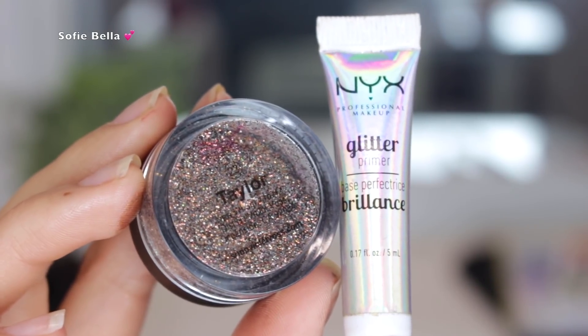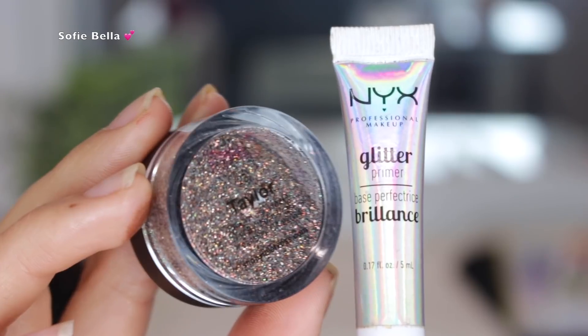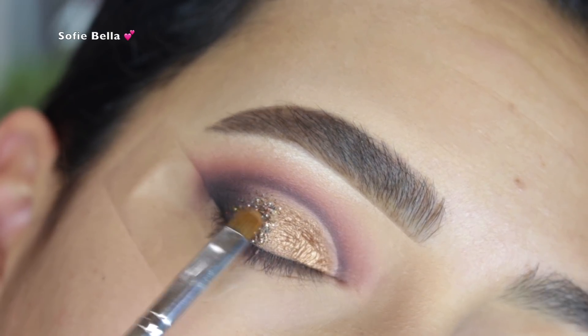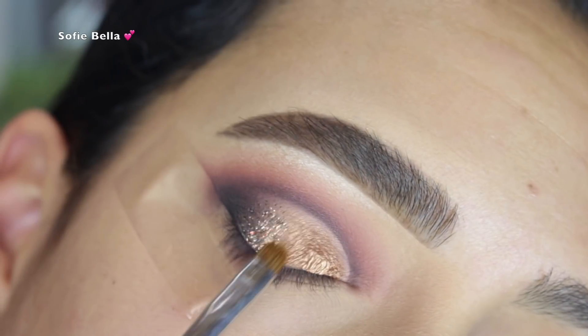Next I took my NYX glitter primer and the glitter from Violet Voss in the shade Taylor. This step is definitely optional — you do not have to do this step because a lot of you get a bit upset whenever we add a glitter to a dedicated eyeshadow palette tutorial.